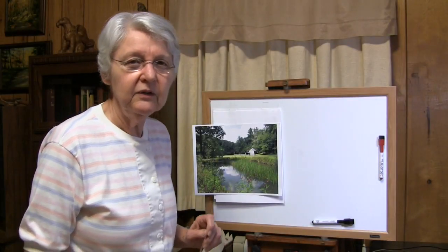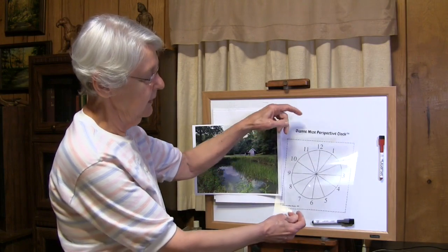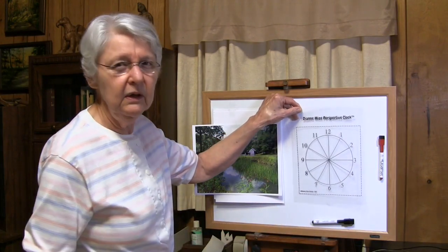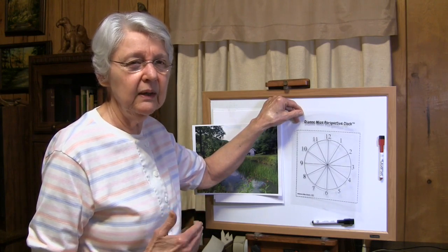Okay, here's your quick tip. Several people have asked about how to use the perspective clock. This is a little clock I invented years and years ago to help my students see perspective.